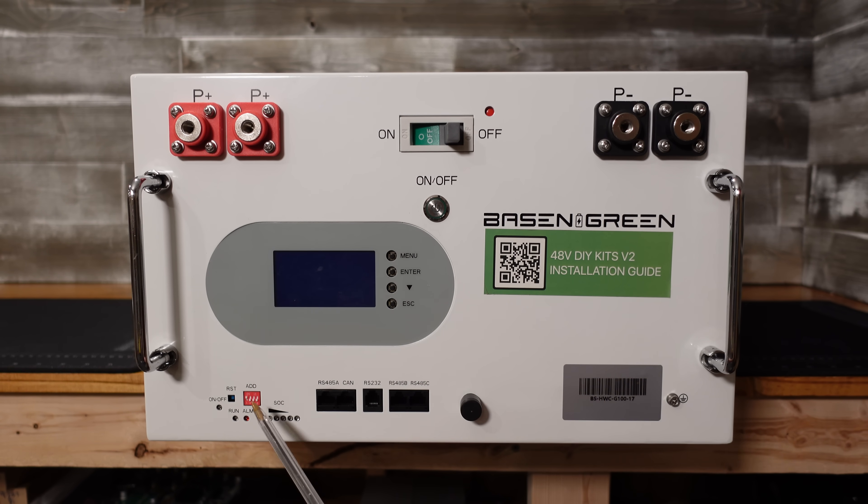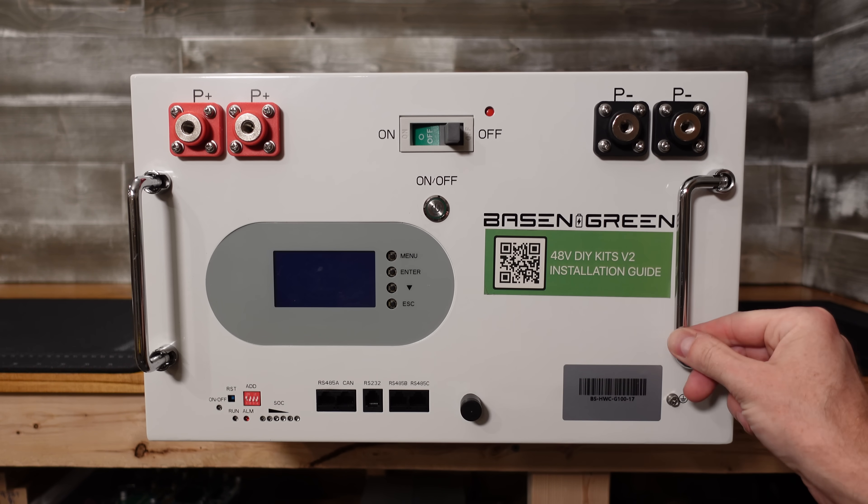We have a state of charge indicator, some addressing and status information, a series of communications ports, and a Bluetooth antenna. We also have a small grounding screw, and of course our collapsible handles.